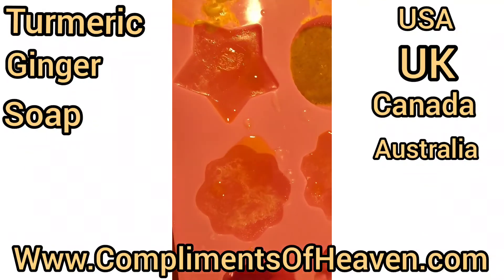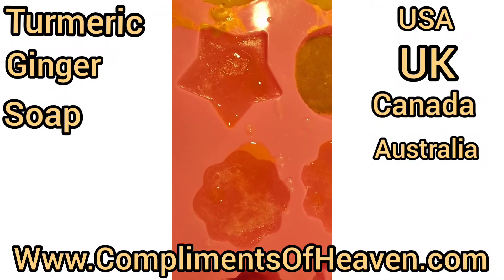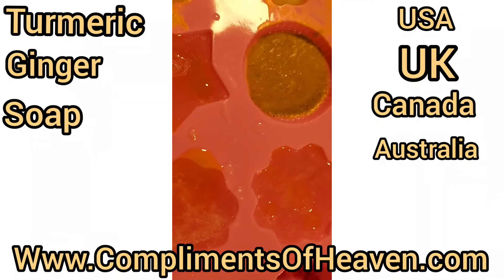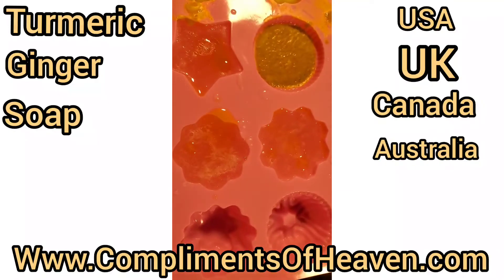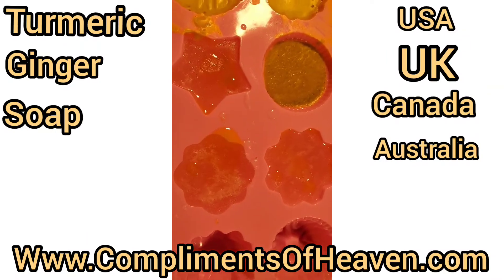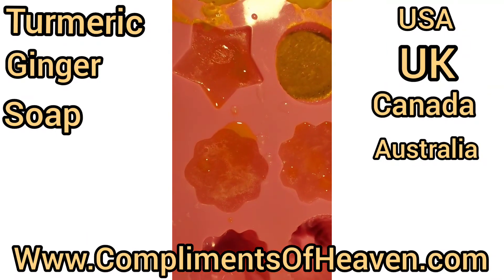The clear ones are made with eucalyptus and rosemary. Let me check my labels — yes, the clear ones are eucalyptus, cucumber, avocado, and aloe vera. That's what the clear soaps are.